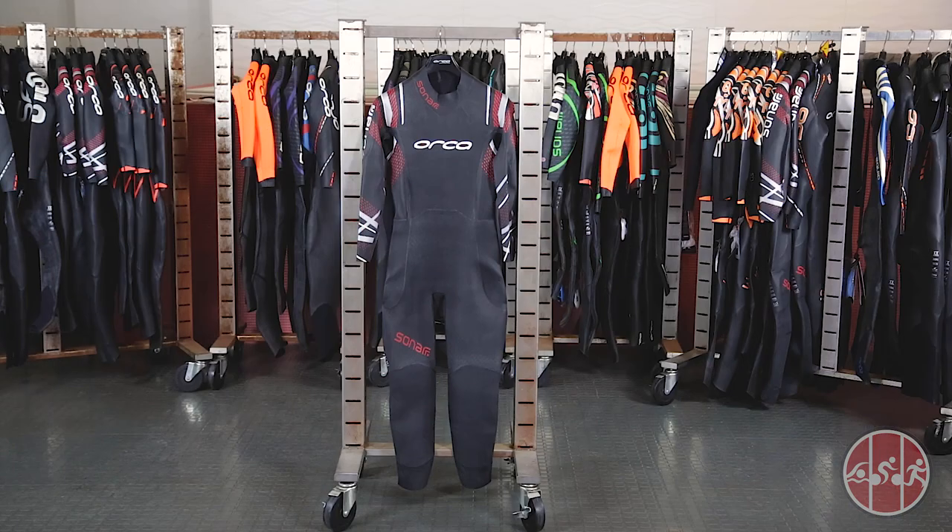Hi guys, this is Tommy with TriShop, and in this video we're taking a look at the Orca Sonar wetsuit, ideal for triathletes looking for the top of the line wetsuit at a more affordable price.